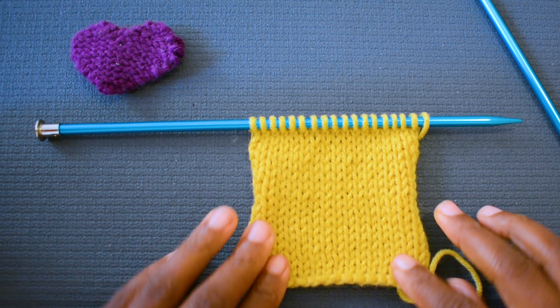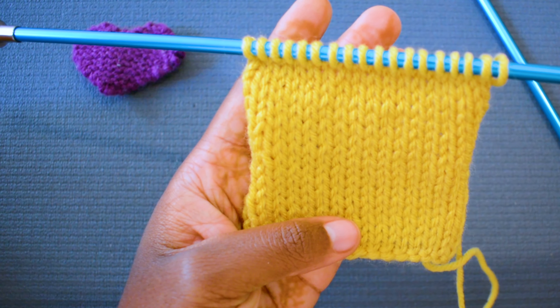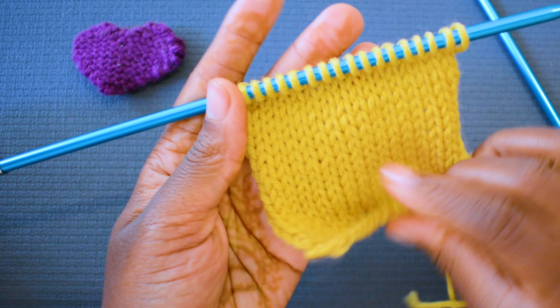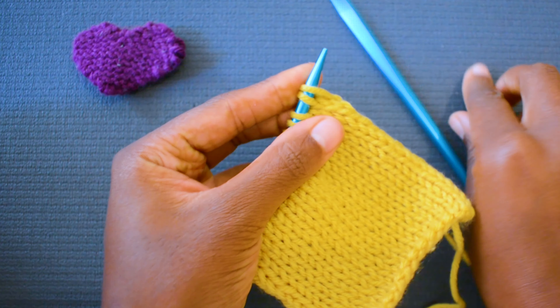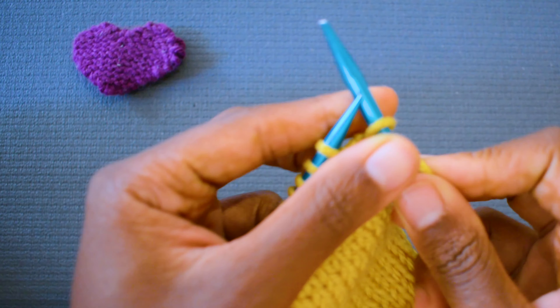I have knitted and purled alternating, and I have this beautiful stockinette stitch, as you can see, and then again on the back we have this wavy texture. This is a knit row, and how I'm going to do this is very simple. We're going to knit two stitches. I'll knit the first one, just a nice, easy knit.